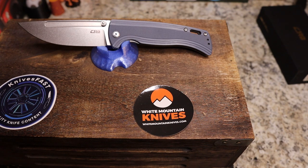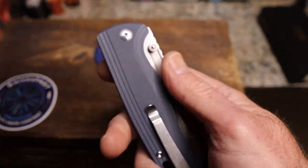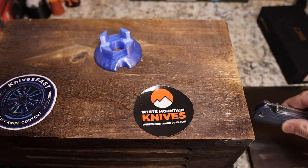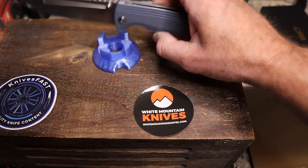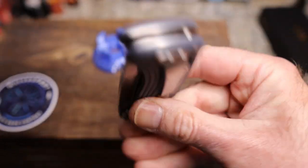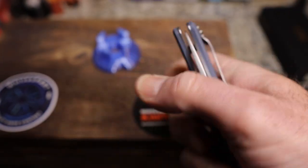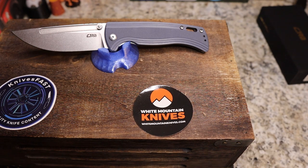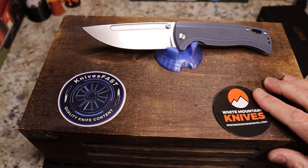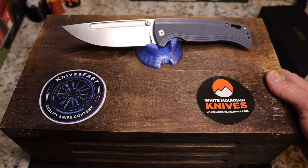White Mountain doesn't list the weight, so I'm going to weigh it. I guessed 5.4 ounces but was way off — it came in at 6.07 ounces, just over 6 ounces. Not bad for the size — it's over a 9-inch knife. It carries pretty well; you do have some showing above the pocket but not too bad. At $70 for AR-RPM9 steel, G10 contouring, and everything included, that's pretty good value in my opinion.